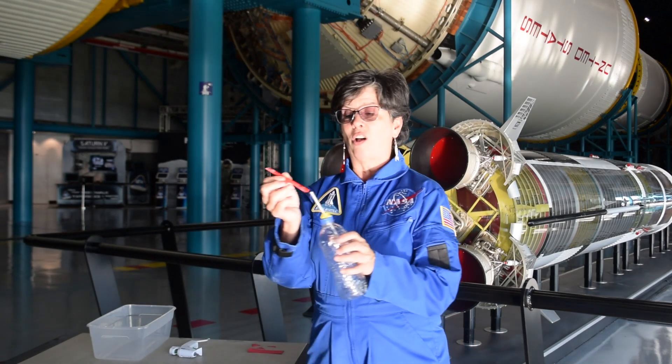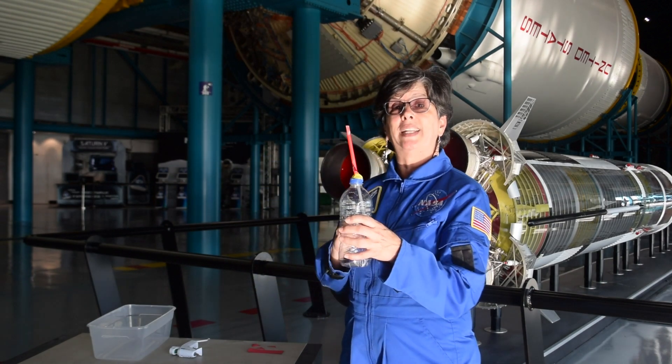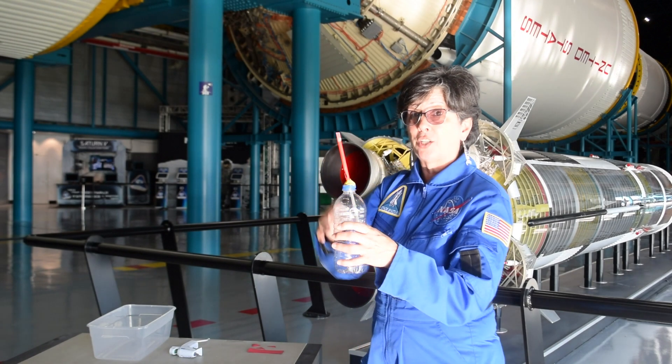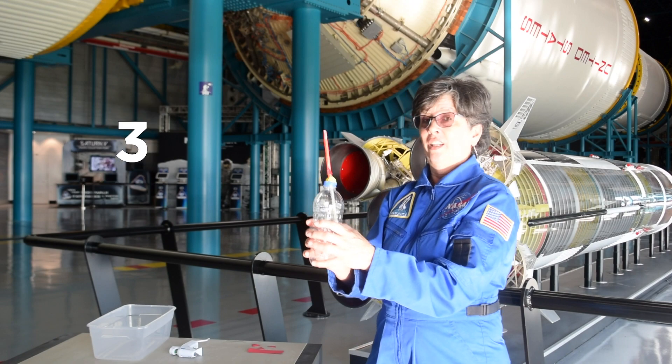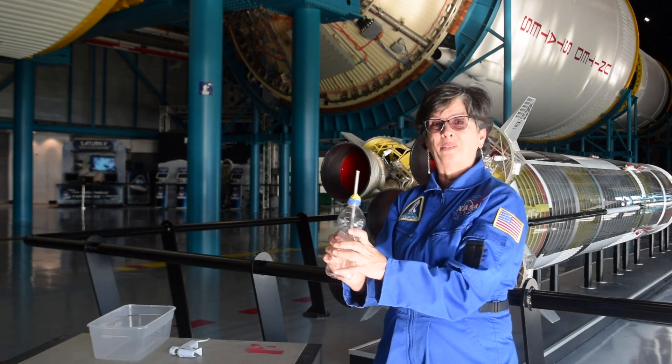Once you've done that, all you have to do to launch your rocket is put it on the end. Make sure that your launch range is clear. Use some safety glasses if you're going to get too close to it. And give us the countdown. In three, two, one — squeeze. And off goes your rocket.